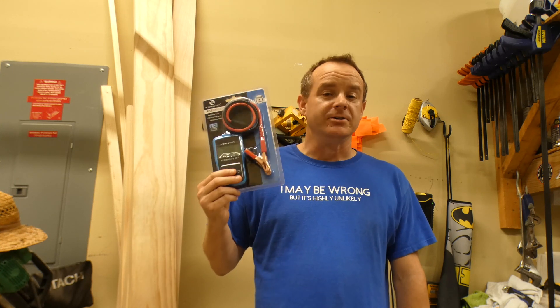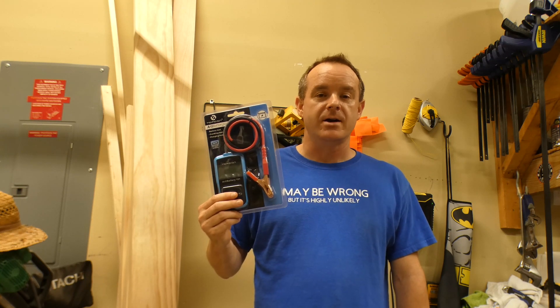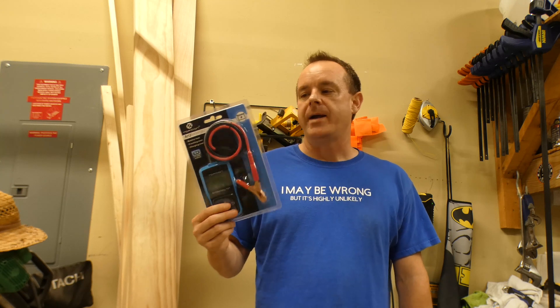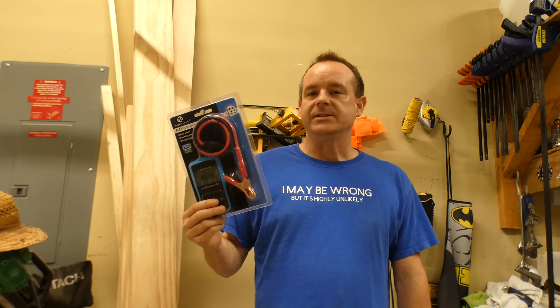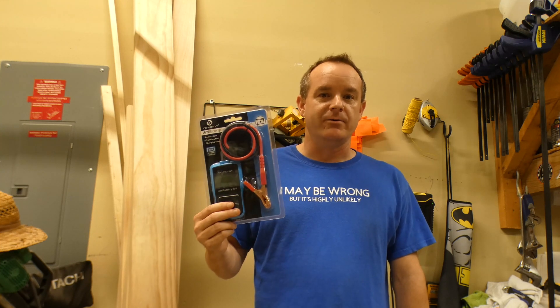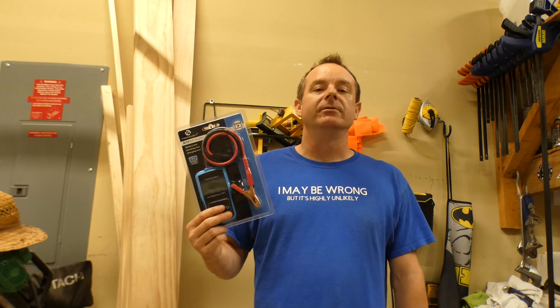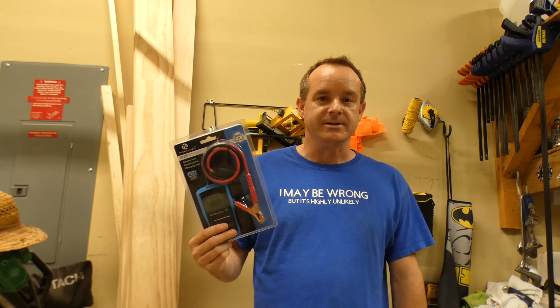Secondly, this tester is really good — it's better than a lot of those five to eight hundred dollar testers that they have at some of those repair shops. It doesn't just test 12-volt batteries; it'll also test the starter to make sure it's performing correctly, as well as your alternator, so you'll know if your charging system is working.